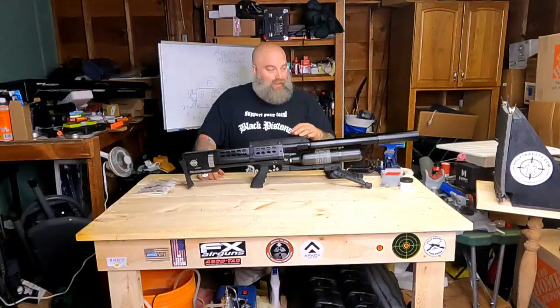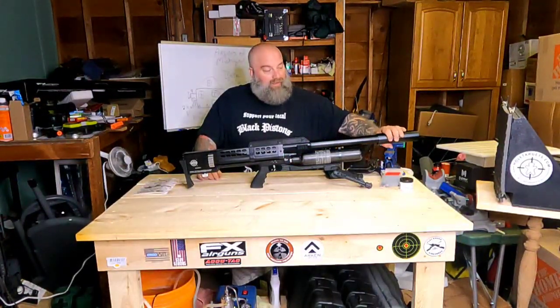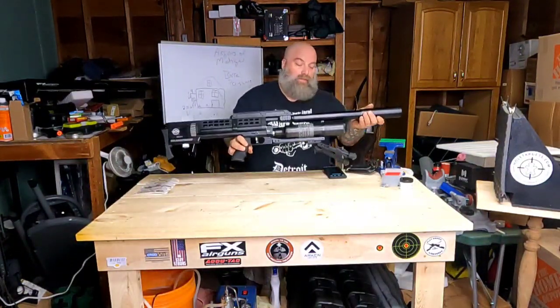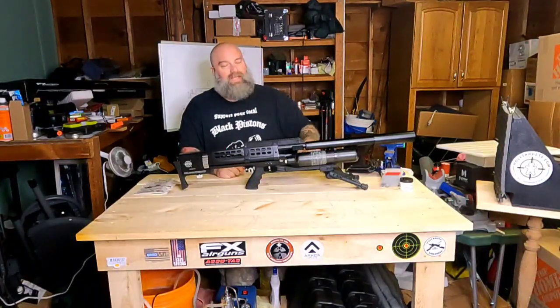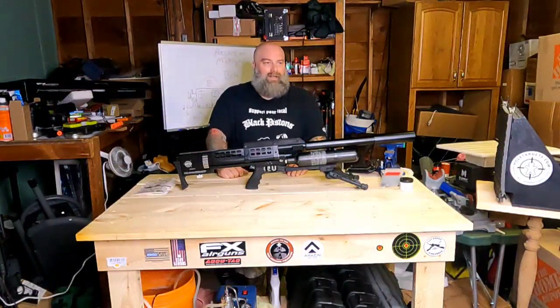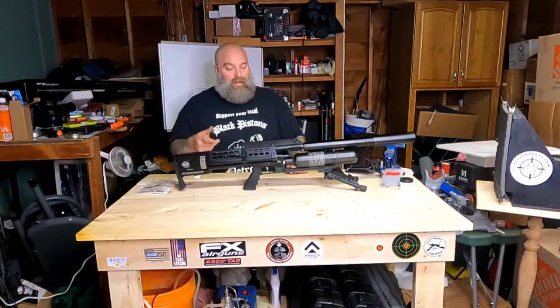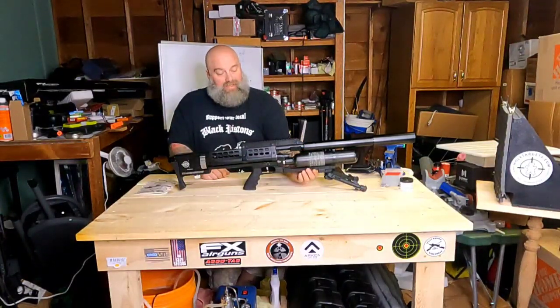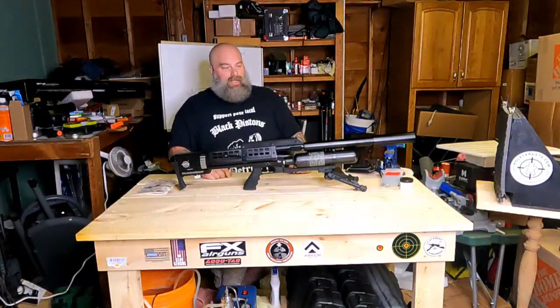The bottle is removable, as is the barrel, so you can clean the barrel. It does come with a beefy moderator and it is relatively quiet for a 35 caliber gun. We will take it out to the range so you guys can hear it.